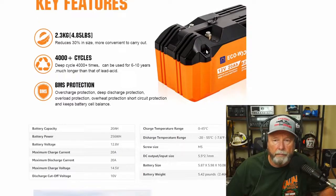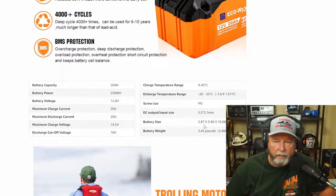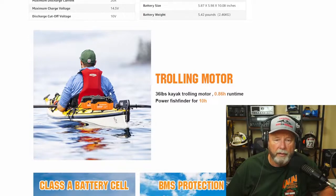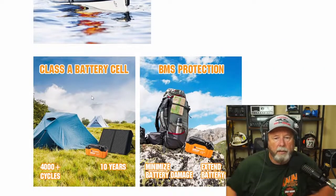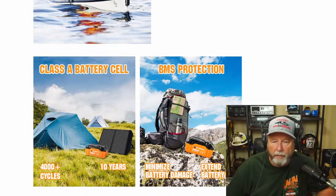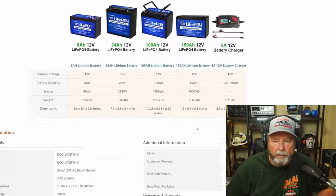Storage temperature range is minus 20 to 55 Celsius, or 7.6 to 131 Fahrenheit. It's got M5 screws on the positive and negative terminals. The battery dimensions are 5.87 by 5.98 by 10.08 inches and it weighs 5.42 pounds — not the lightest 20 amp hour battery, but it's very well protected. They show it running a 36-pound trolling motor on a kayak for almost an hour, and a fish finder for 10 hours. It features class-A battery cells and BMS protection.